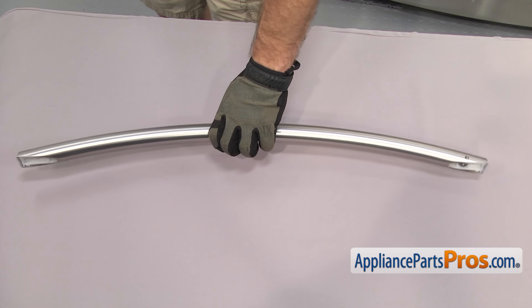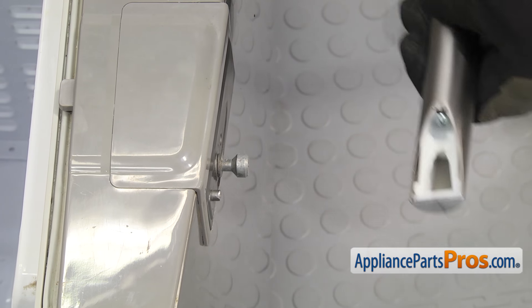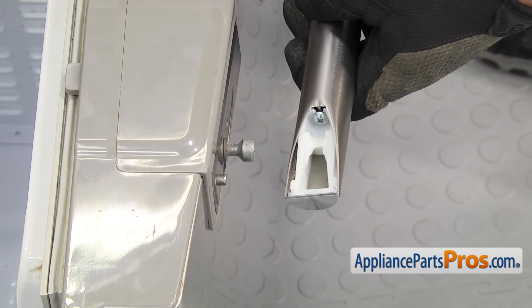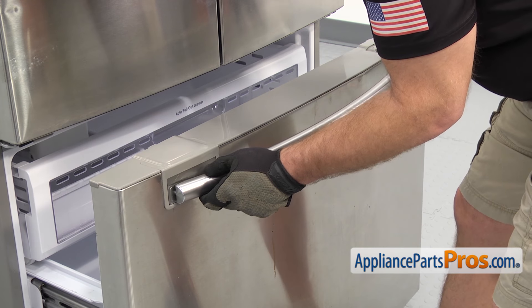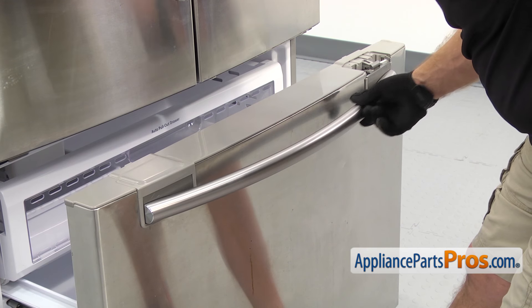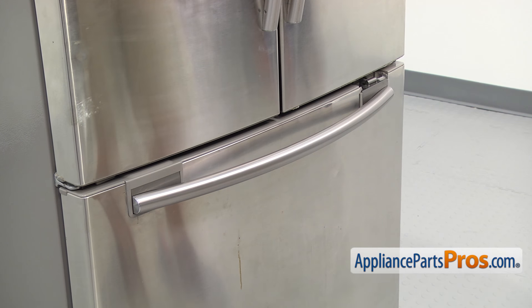Now that we have the handle put back together, we can put it back on the freezer door. The new handle support doesn't have the little locking tabs like the old one did, so we don't have to put it on at that weird angle. We can just lift it up onto the mounting peg and then slide it to the left to lock it in. Once you have that on, we can line up the handle on the right side, push it on, then close the door and use the 3/32 inch Allen wrench to tighten down the set screw.